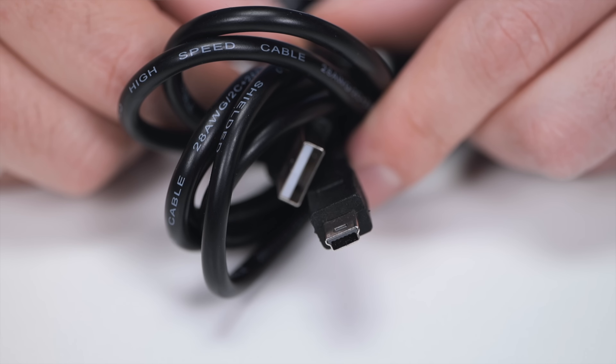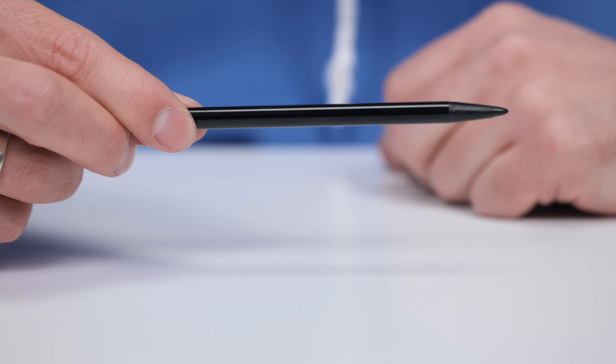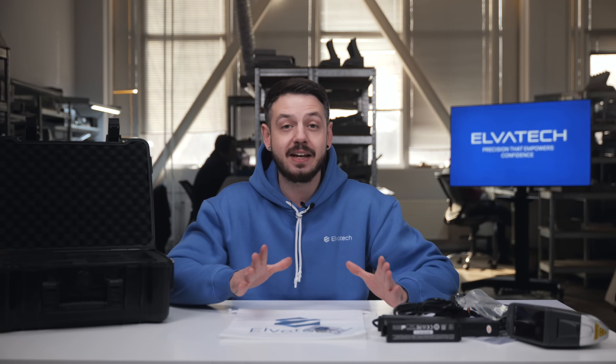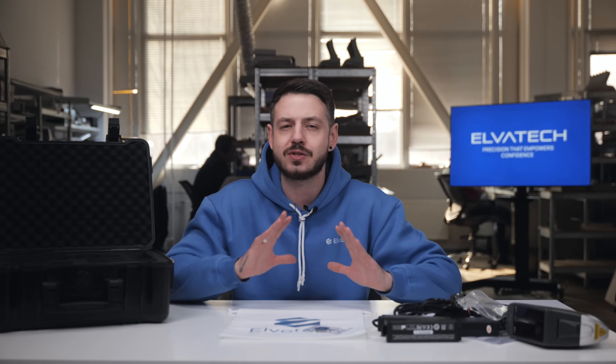Next, we have two cables in the package — one mini USB and one micro USB. These cables allow you to connect the device to your computer or PC to store your data. And finally, we have the special stylus, which will help you work with the display of the device. So basically, that's the complete set for starting and performing with your device very quickly.